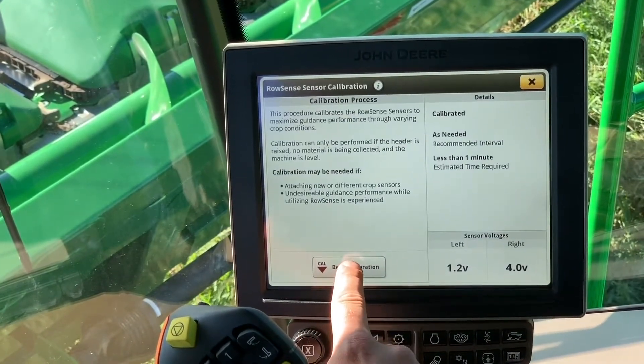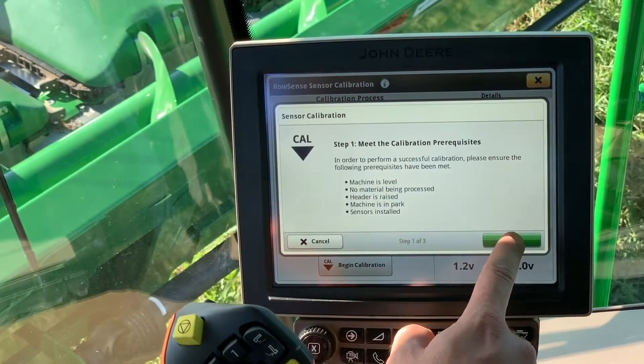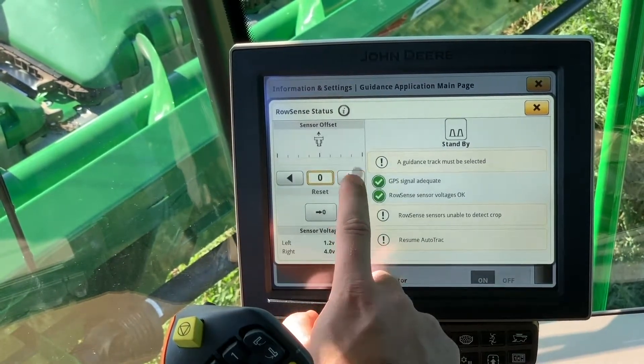Once we're in our row sense, we can calibrate those sensors by clicking the cal button, begin cal, and then the next step. It gives you a list of things that you need to check to make sure that this calibration will be successful.